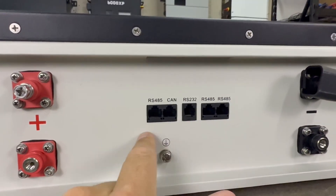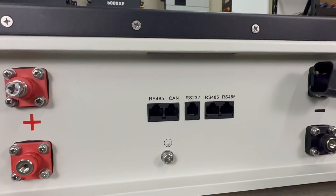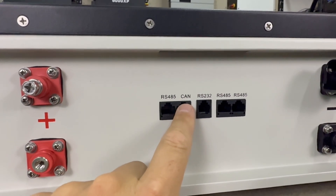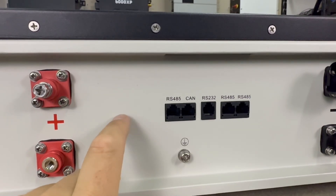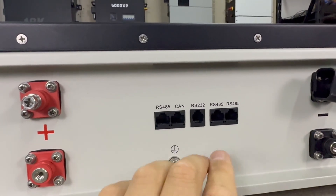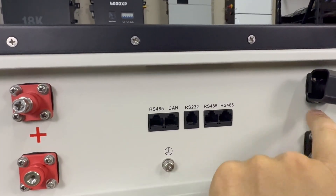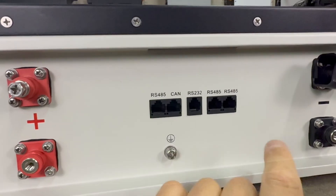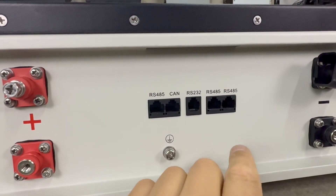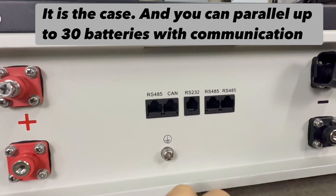There are no dip switches here, and I'm actually testing another battery with the same setup — and it doesn't need them. The way it works is you hook the CAN connection to the inverter, and that automatically assigns this battery as master. Anything connected behind it is then auto-assigned addresses sequentially — one, two, three, four. If you don't see dip switches, it auto assigns addresses for you.